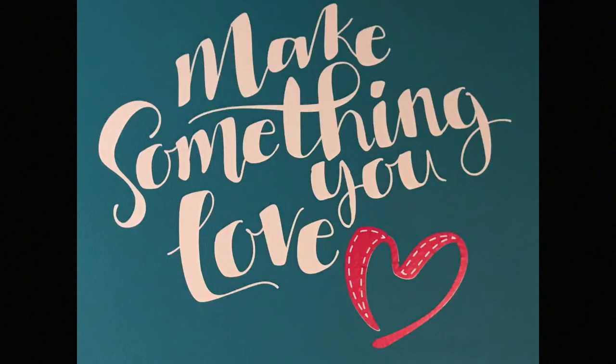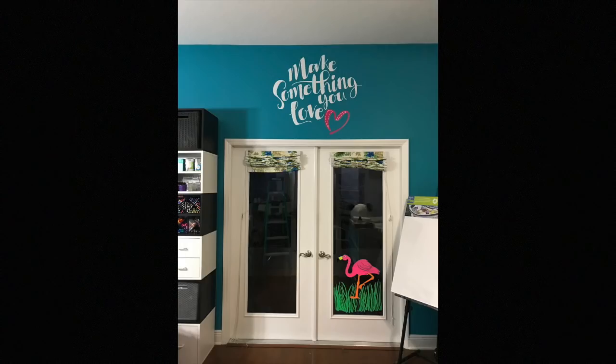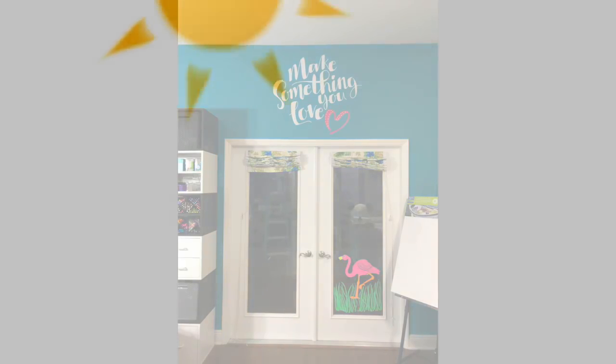Hey guys, it's Melody Lane. I want you to make something you love really big and put it above your door or on your wall, or anywhere you want it like I did. So I'm going to show you how to do that in this video.